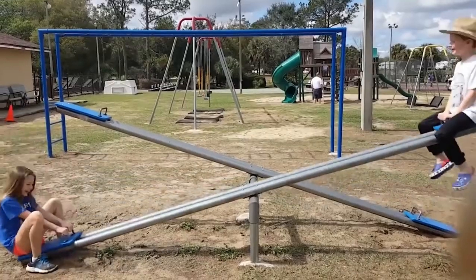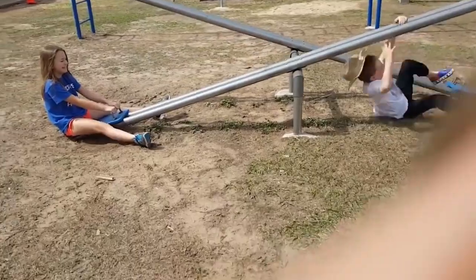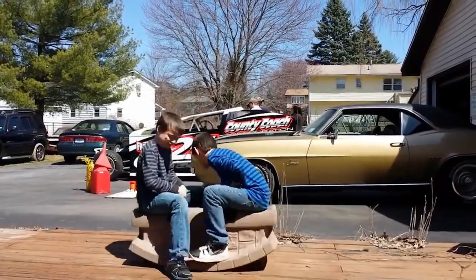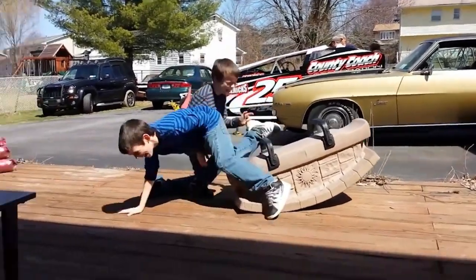Today we're going to talk about the balance point of the bow. I want to take on this topic because I feel like a lot of our students are struggling to make a good sound on their instruments, mostly because they are not utilizing the best part of their bow to draw a healthy tone.